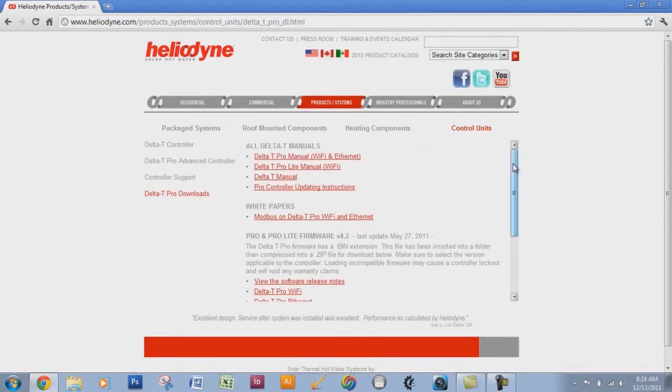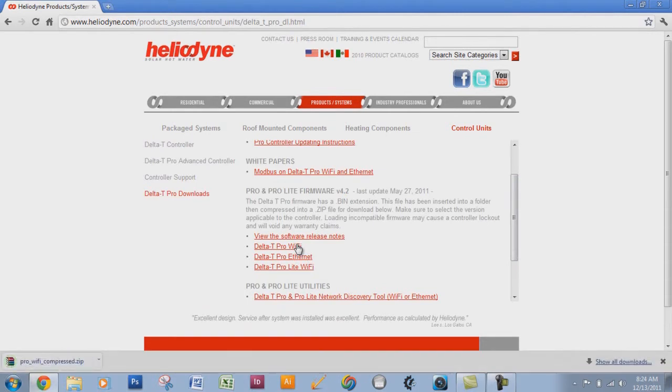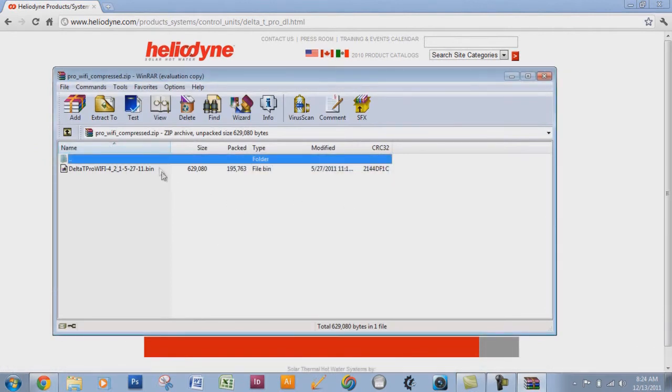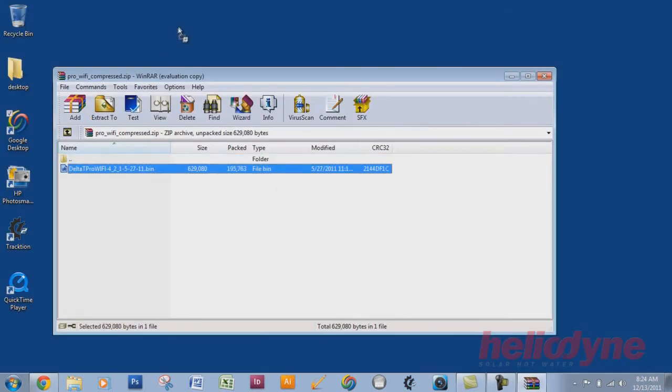There are two things you'll need. The first is the actual firmware version — our current one is version 4.2. We'll be using a Delta T Pro Wi-Fi today, so choose whichever model you have. Click the link and it will download a zip file to your computer. When you unzip it, it will be a .bin file. Go ahead and save this file somewhere accessible, such as on your desktop.